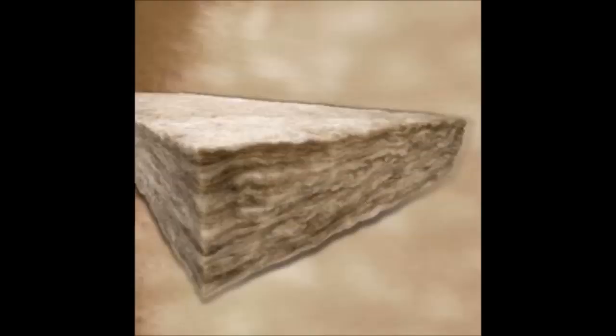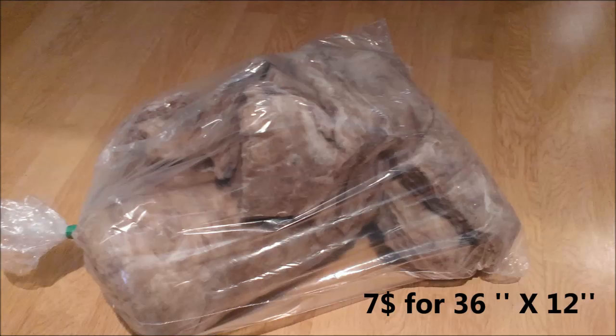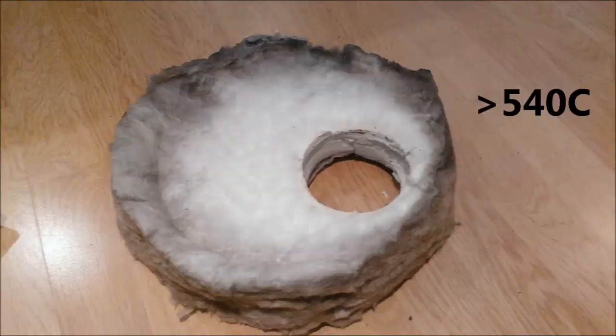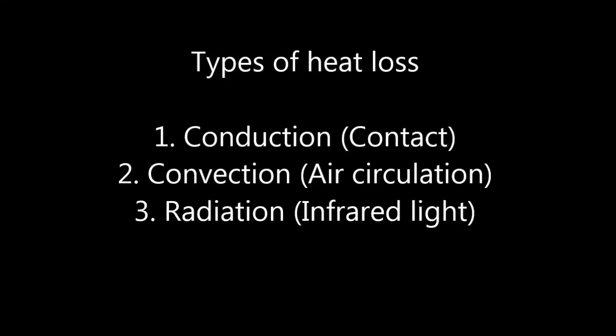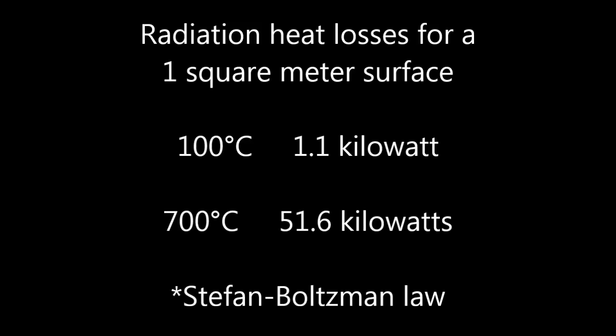I put some pure flexible fiberglass all around the furnace. Above 540°C it degrades over time, but it's affordable and effective. With some fire bricks, I made sure the fiberglass is not compressed, so that it has its maximum level of insulation. Insulation was essential to reach the higher temperatures. There's a rule saying that above 200°C, the main loss of heat from a surface becomes radiation, and the losses are exponential. At 700°C, the losses are huge — you must provide a lot of heat just to maintain the temperature.